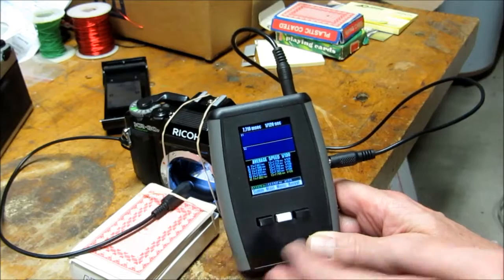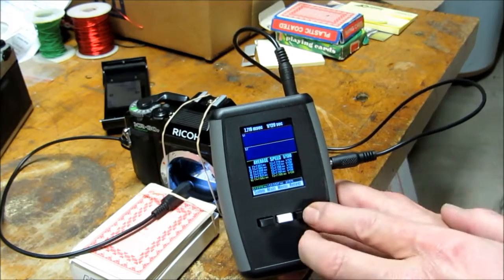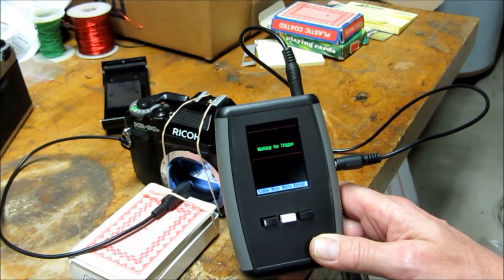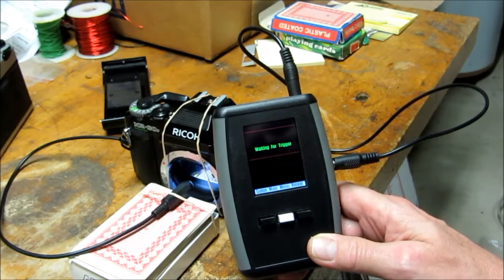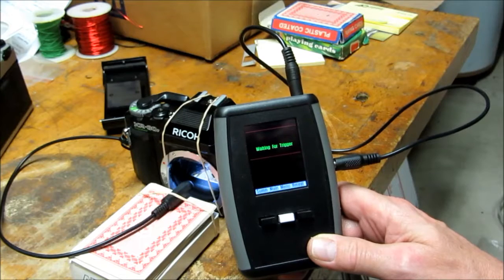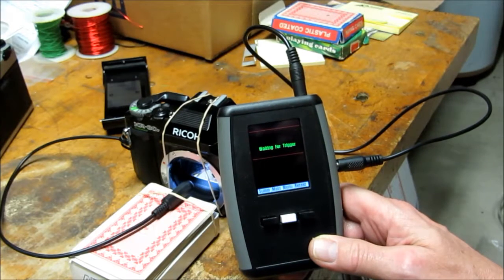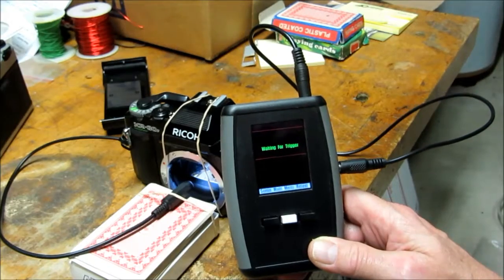If you want to test another shutter speed you can go back to your menu and press the retest button, at which time it's waiting for trigger. So that's how simple it is to test the curtain shutter of an SLR — a 35mm SLR. Thanks for watching.